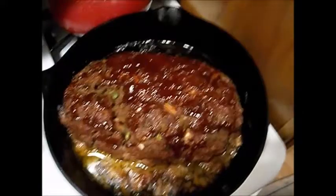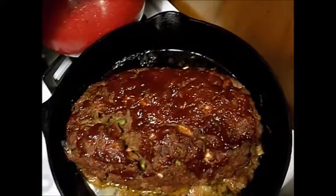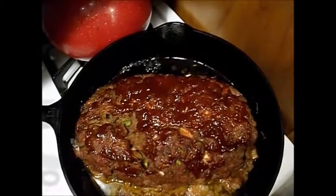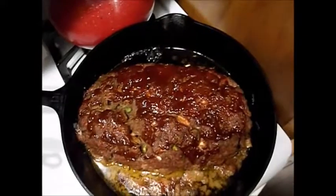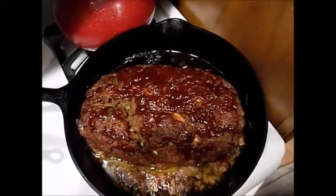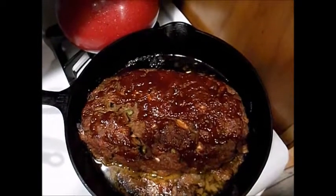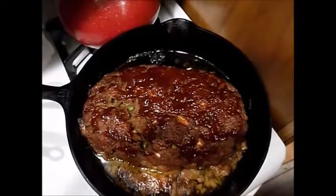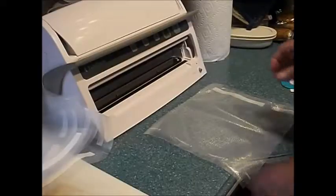Tomorrow this one is going to get sliced down and we'll do individual slices in each bag. Sure to have some happy taste buds over the winter, and I'm looking forward to the reports while I'm back home with my lady. See you when we're doing the meatloaf — back later.